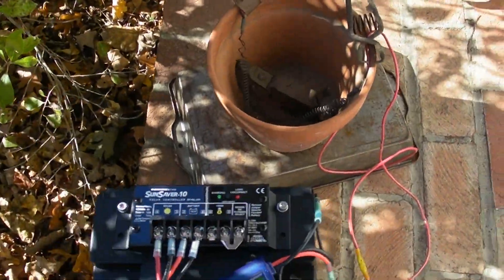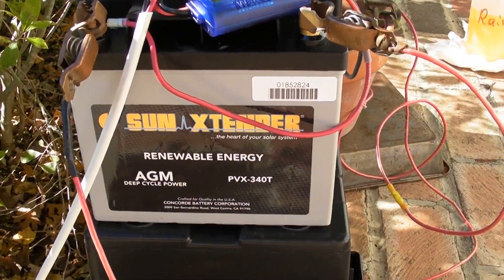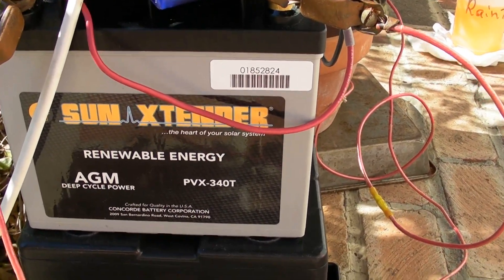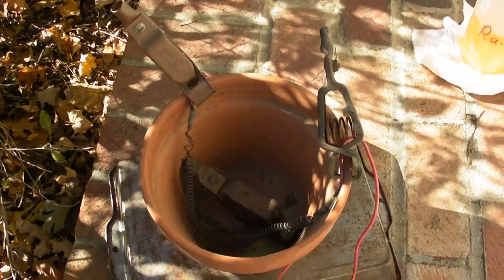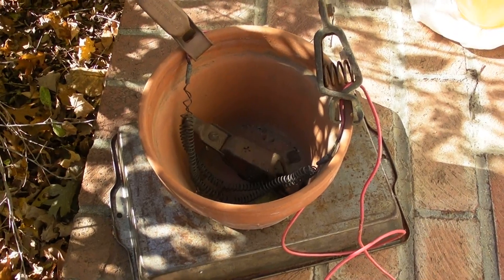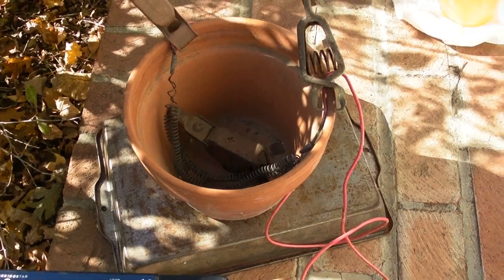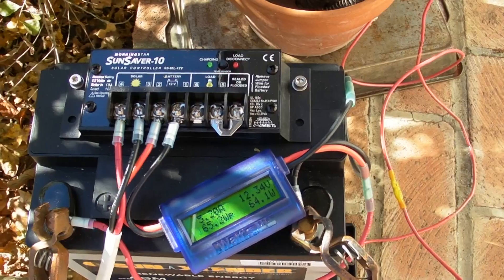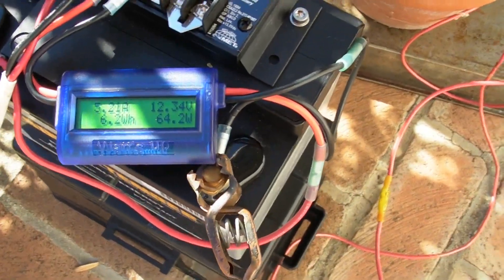The 100 watt panel is hooked up to this 35 amp hour AGM battery — it's a Concord Sun Extender. The battery is ostensibly brand new and was fully charged before I started this. It's on a resistance load, old nichrome wire from an electric dryer, draws about 17 amps nominally at 12 volts. The charge controller is a Morningstar Sun Saver 10, and I'm monitoring that with a watts-up watt meter.